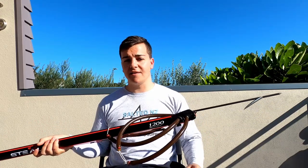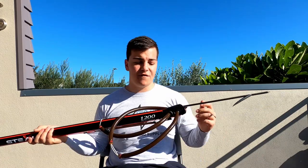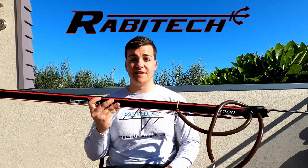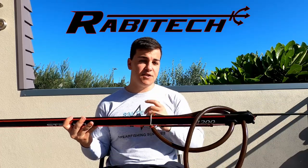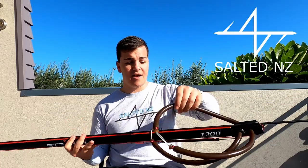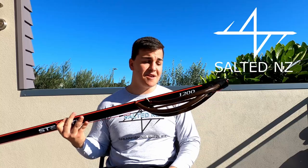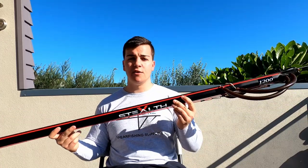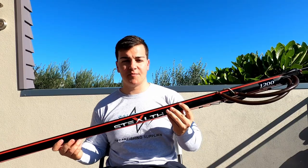If you're a spearo that likes to do your own thing with your gun, if you want to make your speargun your own, definitely look into the Stealth X range. It just gives you so many options and you can really take the speargun and make it your own. If you are interested in having a look at the Rapitec range, there will be a link in the description.